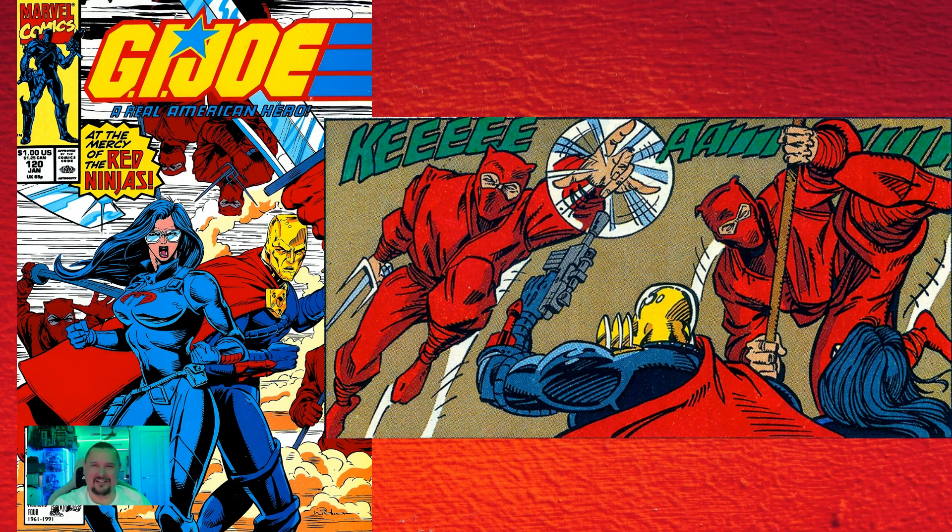In issue one thirty-one, we see vehicles racing out of the Pit's shuttle ramp — they're actually Crossfires, the rare vehicles from 1986. If you haven't seen these before, because we don't really hear about them much in the toy community, at least in Australia — the toys are radio controlled and were sold in two versions with different radio control frequencies. And in this comic, they were radio controlled as well. Great little throwback to those original toys.